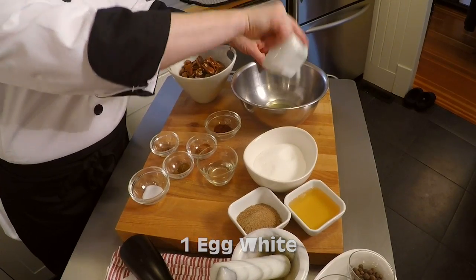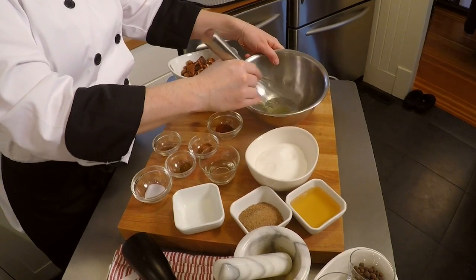I'm going to start by adding the white of one egg to my bowl, and I'm going to whisk it to incorporate some air. This is what's going to create a crunchy candy coating on your nuts. That'll take about one minute.